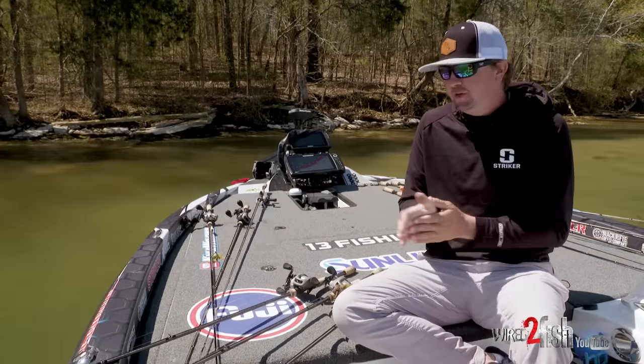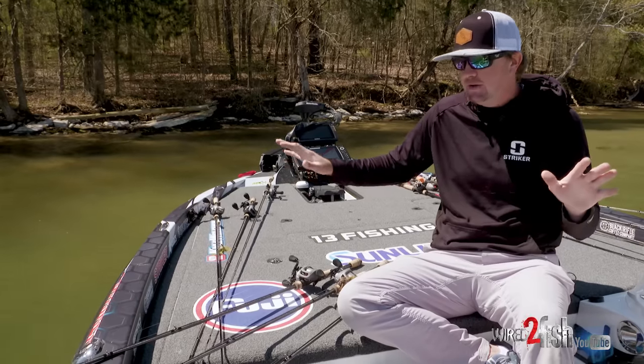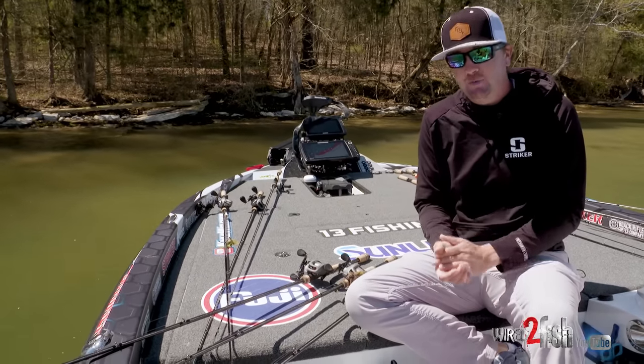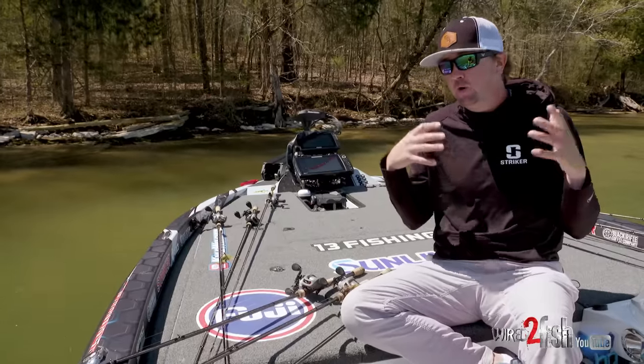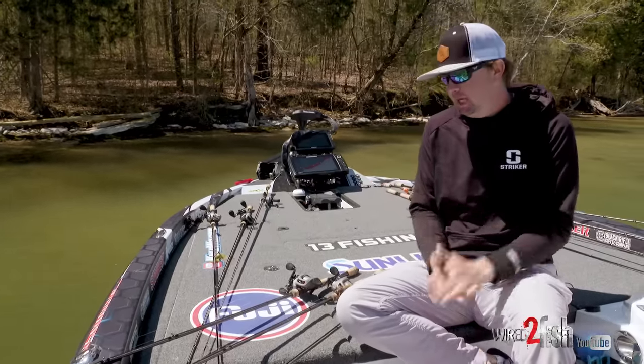Kyle Welcher here — we're out here fishing today and it's a transitional time of year, so we have a lot of different rods laid out on the front deck with a ton of different baits. I just want to take a second to let y'all know exactly why I pick the exact rod for the technique, the type of cover I'm fishing, or the exact application I'm using it for.